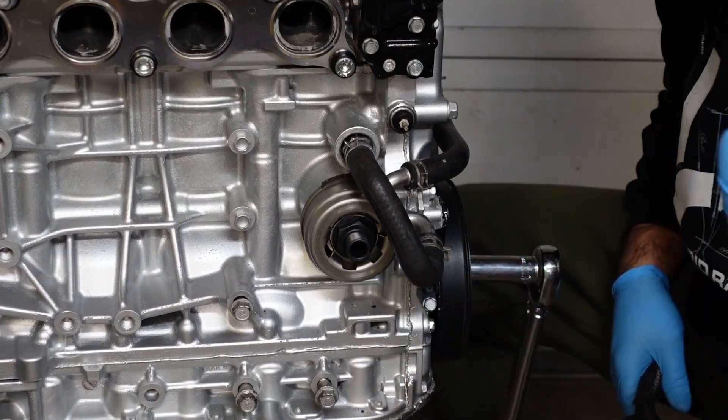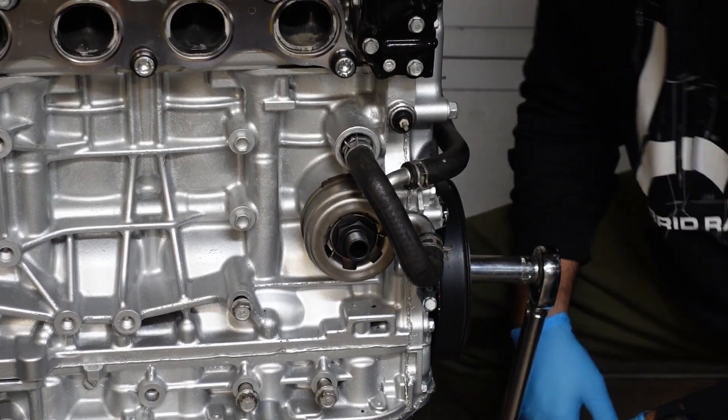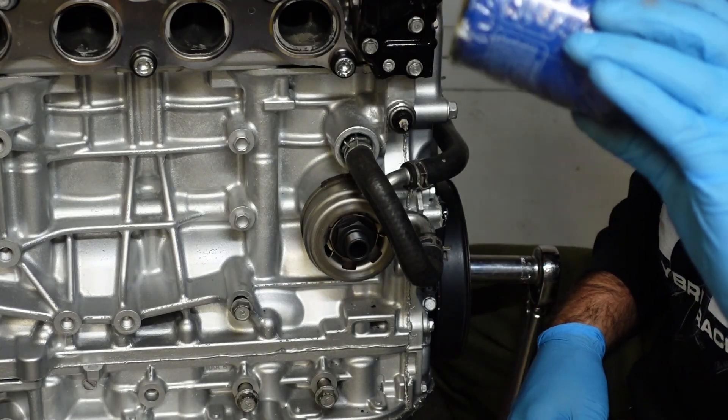Let me try to get a normal oil filter to make sure everything's gonna clear nicely. Brand new OEM Honda filter — let me see the part number right above the barcode.